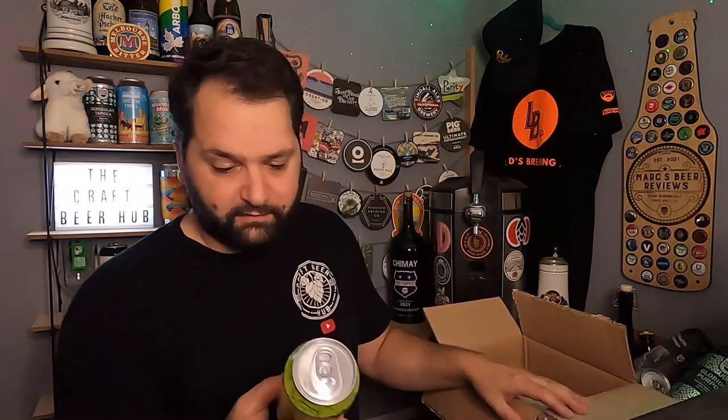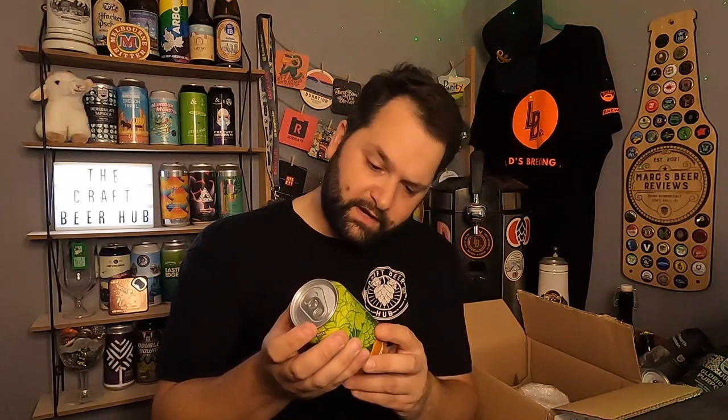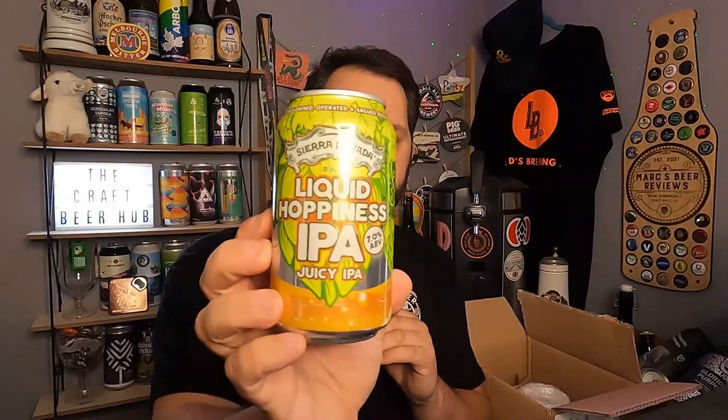Right, let's do the 330s — actually these might be 355ml, a 12 fluid ounce can. The first one is Sierra Nevada Liquid Hoppiness IPA at seven percent. Most of these beers I've heard about through Paul's Beer Reviews — he absolutely loves Sierra Nevada and has talked about pretty much all of these beers. So yeah, that's the first one.